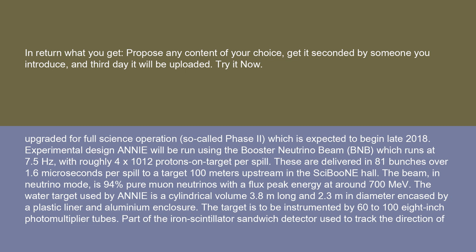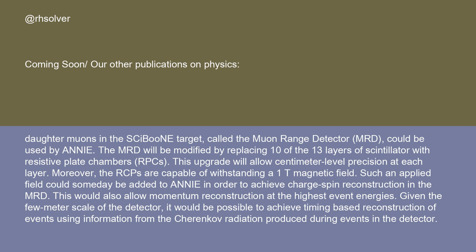The water target used by ANI is a cylindrical volume 3.8 m long and 2.3 m in diameter, encased by a plastic liner and aluminium enclosure. The target is to be instrumented by 60 to 108-inch photomultiplier tubes. Part of the iron scintillator sandwich detector used to track the direction of daughter muons, called the muon range detector, MRD, could be used by ANI.